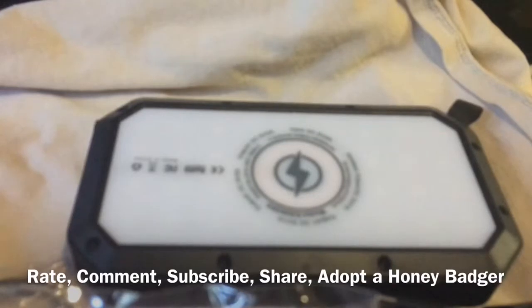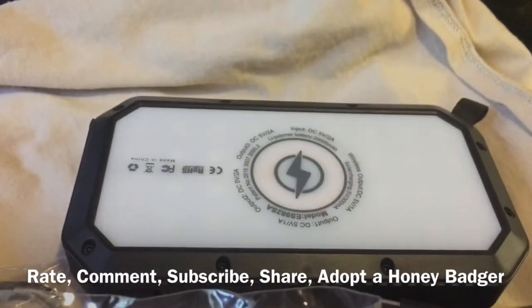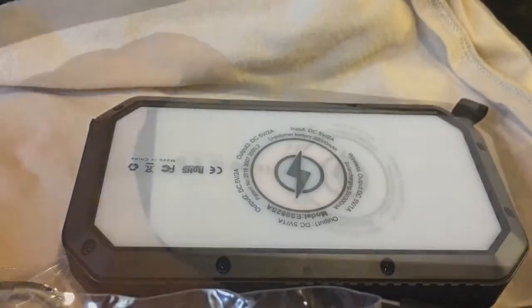Very nice. Indiegogo Halo IP65, 20,000 milliamp charger and power bank. That's all I got. See ya.